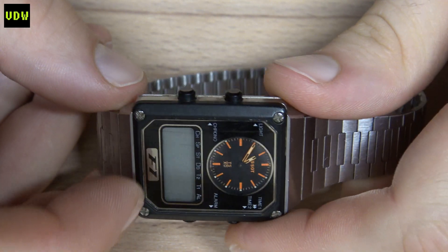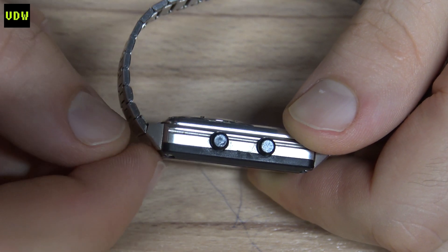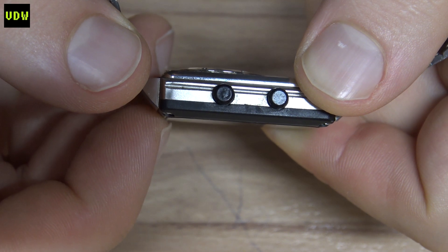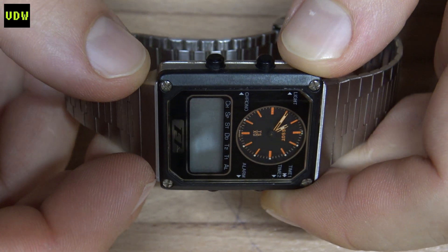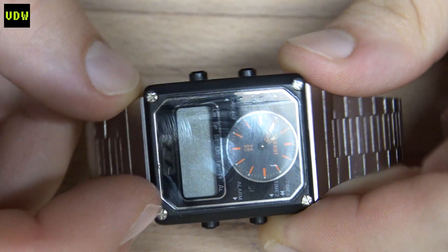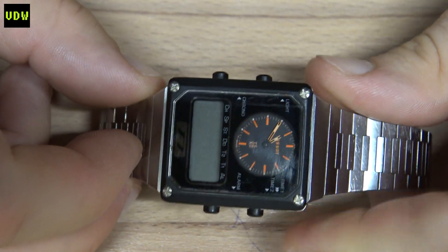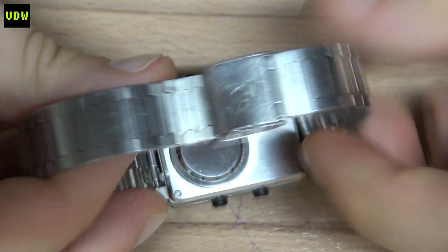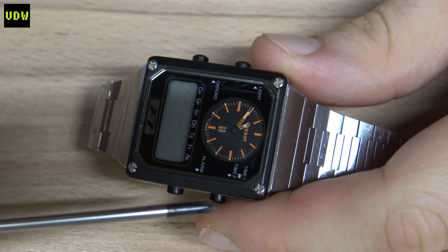Before polishing any glass, you must make sure you have enough glass protruding outwards that you can actually polish. The glass is protruding about a quarter of a millimeter, which I think is enough to remove the scratch. But this bezel wears first on a watch, and I don't want to accidentally scratch it on the sandpaper, so I want to see if I can remove it.